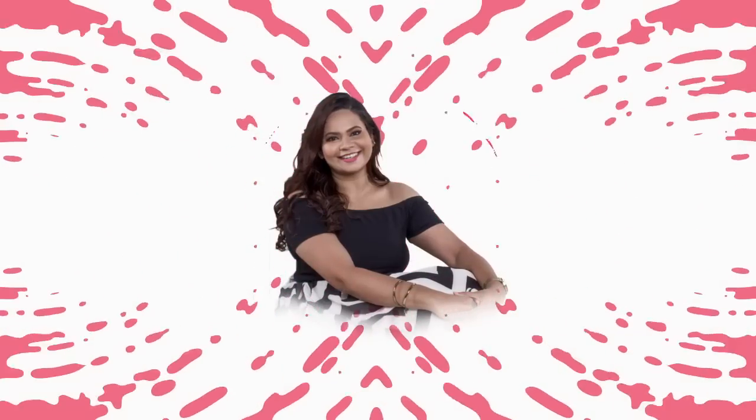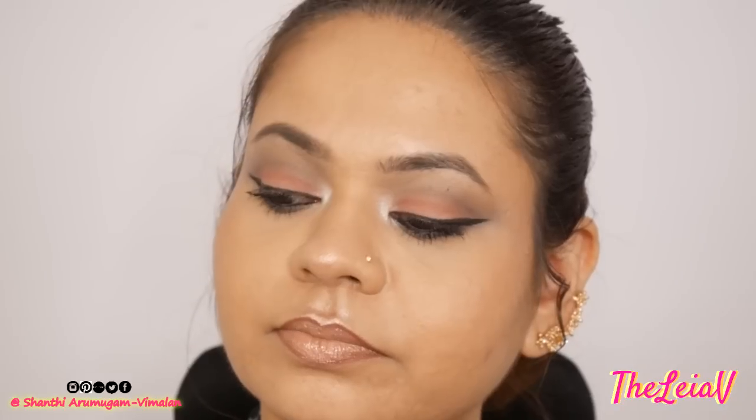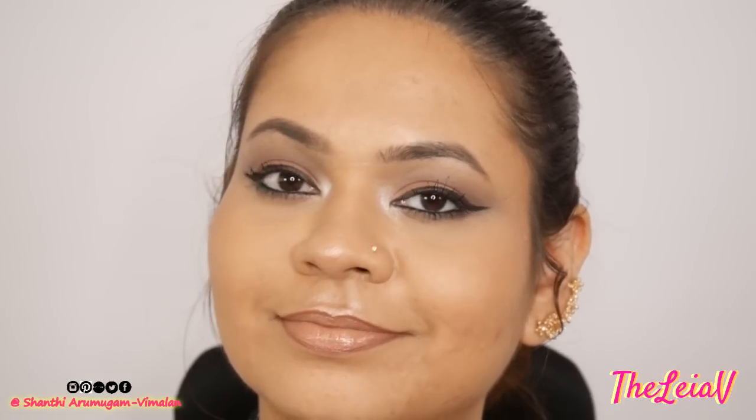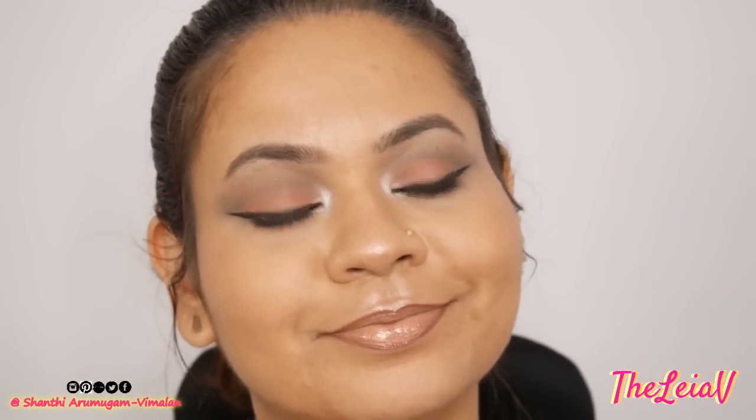What's up guys, this is me Shanti and you're watching me on my YouTube channel TheLayerV. Today's video is going to be a makeup tutorial on the look that I have on right now. I have come up with this romantic look that you can actually rock on Valentine's Day, which is just around the corner.